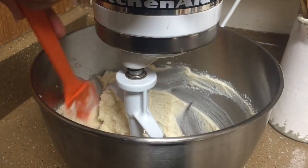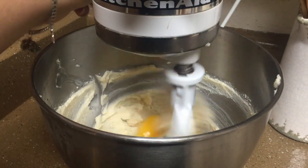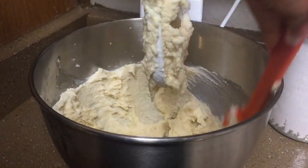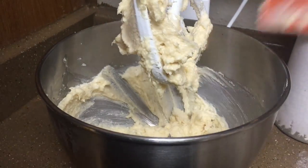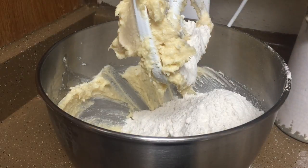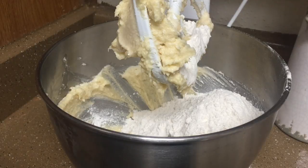Scrape down the sides of the mixing bowl to make sure that everything is incorporating well. Then add one egg and mix again. Scrape the sides of the bowl one more time and mix in three cups of flour, two teaspoons of baking powder, and mix well until the dough comes together.